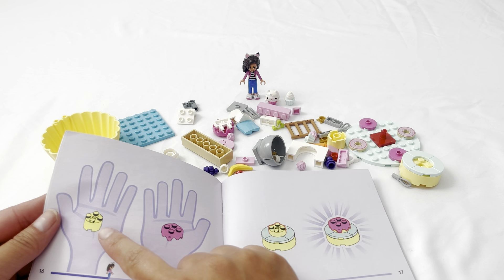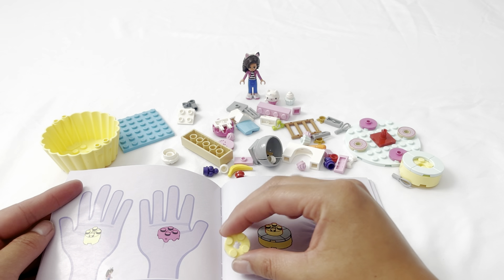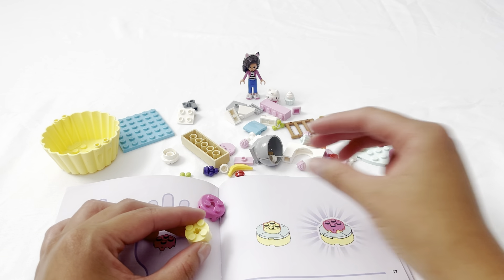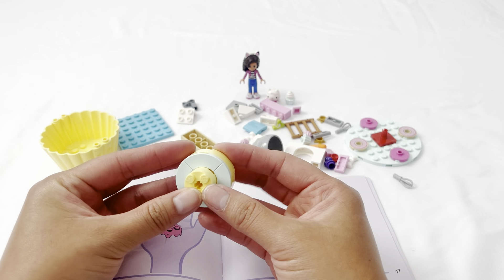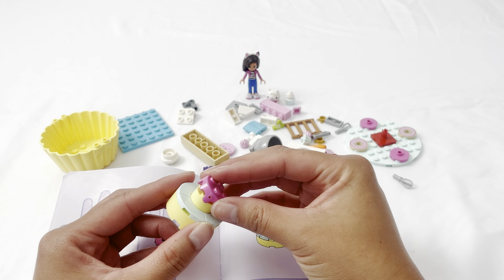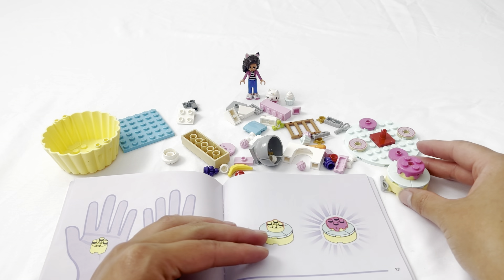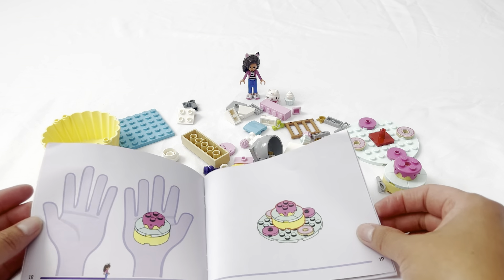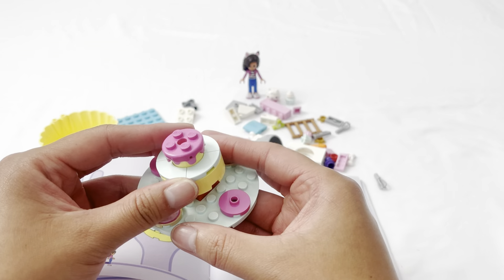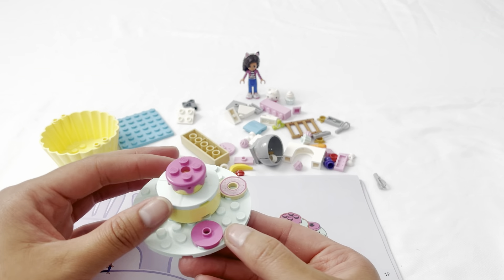Now we need to look for another yellow platform piece and what looks like pink frosting. Here's the yellow one. Let's look for something that looks like pink dripping frosting — like this. The instructions say to add this piece on top of this one, then add the frosting on top. Wow, it looks like a cake! Now it says to add this cake piece on top of the donut disc — oh, it turns! How cool.